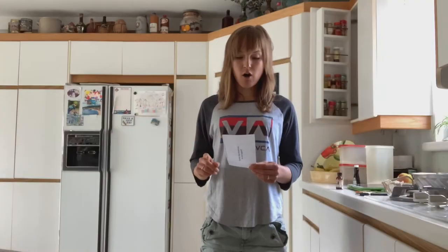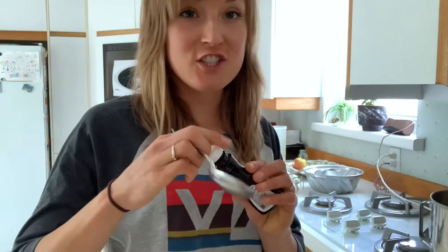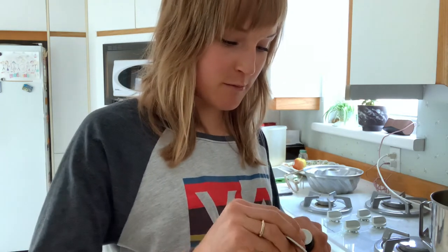Four tablespoons of almond extract, or you can go by feel. The original recipe calls for two to three, but we are going to up it to four. Do not skimp on the almond extract — this is a very important part of this cake. And we have four eggs in this recipe, but if you have tiny eggs, you can put in five. That's what I'm going to do today.